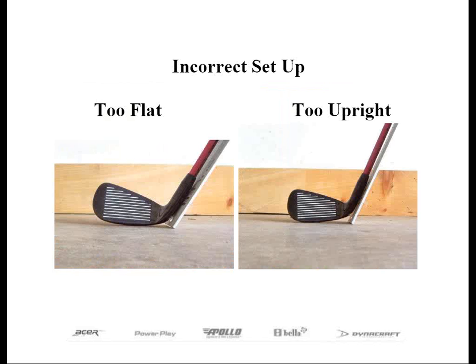Or you can have the butt end of the club raised, as well as the ruler, so that the club head rests out near the toe. This position is considered too upright. If you set the club with the incorrect lie, then one of two things will occur. Number one, with the club resting on the heel or the ruler positioned too flat like what's on the left, your measurement will be shorter than it should be.